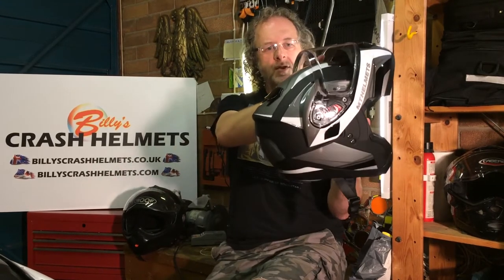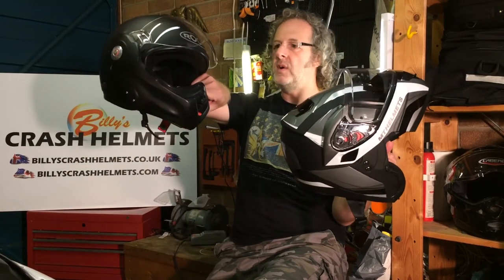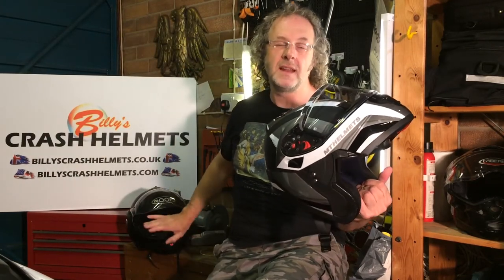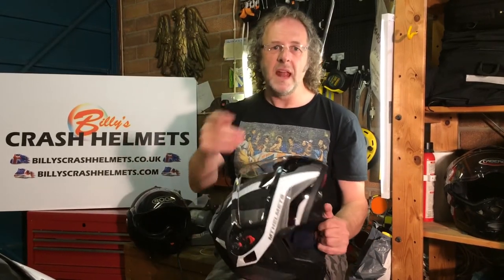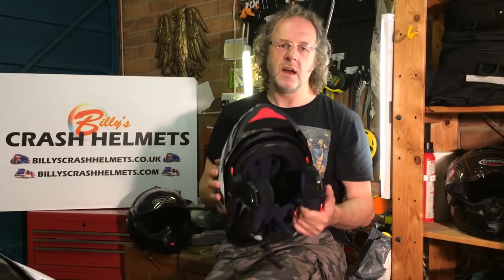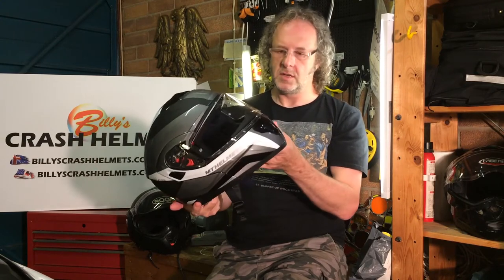Some modulars have the chin guard going all the way to the back — I've got a Roof Desmo here which does that. That's what they call dual homologated, meaning it's been tested, designed, and is legal to ride with the chin guard open at the back of the helmet. Have a look at the website — we've got all the dual homologated helmets, at least the safest ones on the market, on one or two pages. But this MT Atom can only be ridden with the chin guard down; it only offers protection then. Pop it down, it locks in position, and you're good to go.